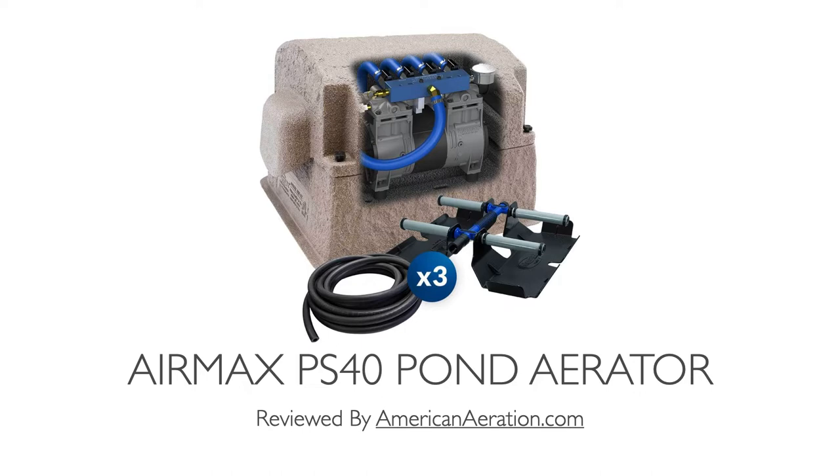In this video we'll cover some key features of this system. We'll also talk about where we would use it in terms of pond size and depth for coverage. We'll get into maintenance and talk about how it fits into the overall scheme of offerings on the marketplace as of spring 2022.